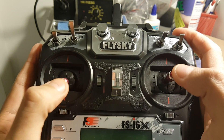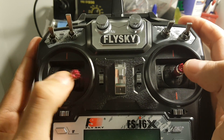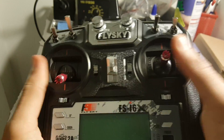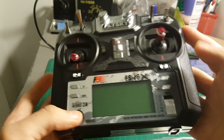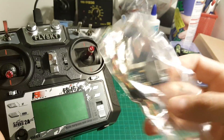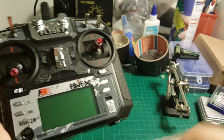The gimbal feels okay. This is the throttle — it's not so smooth. But this transmitter costs about 50 bucks, so comparing it to a $200 Taranis is not that fair. I think for 50 bucks you're getting a pretty good value for money, especially considering that you're getting this IBUS receiver as well.